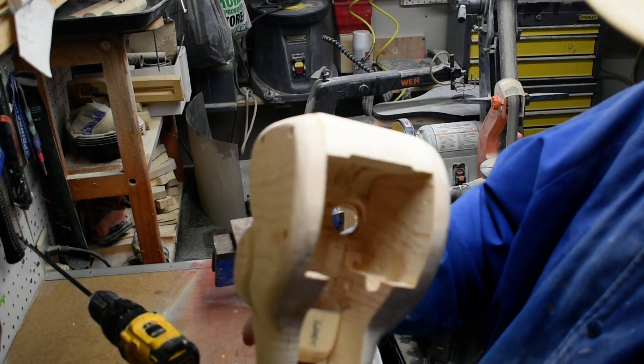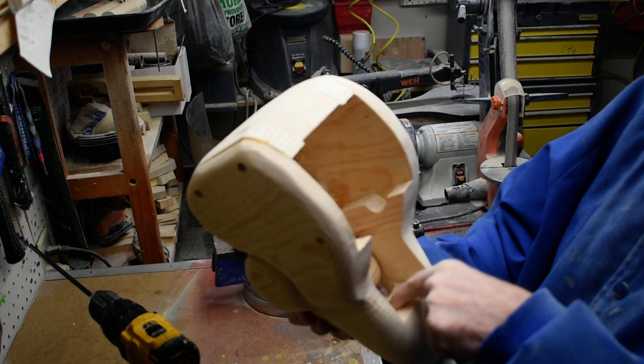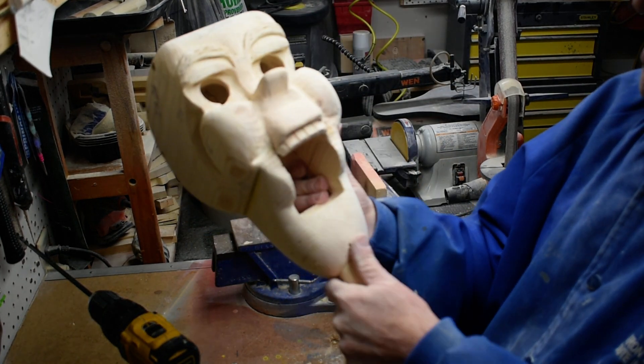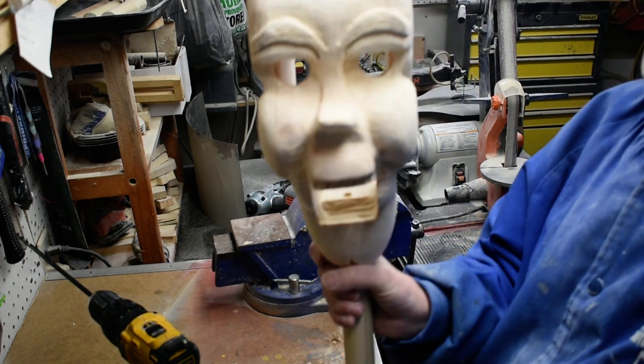The mouth is not going to be in the way of our string, so we'll just take this out a little bit on the inside, and that's where our string will come down through the mouth. Thanks for watching.